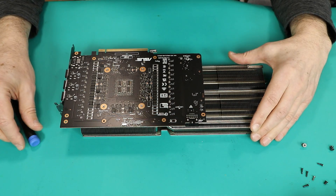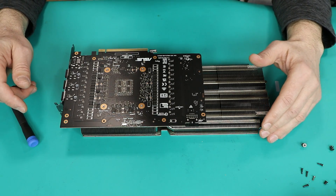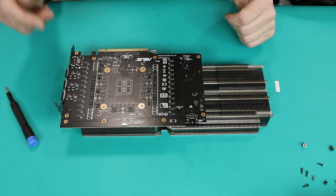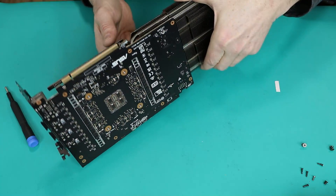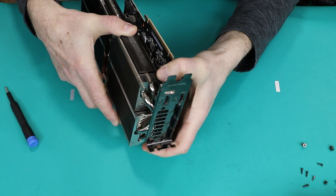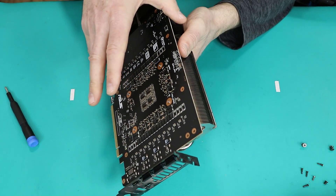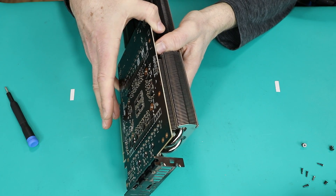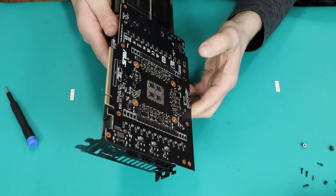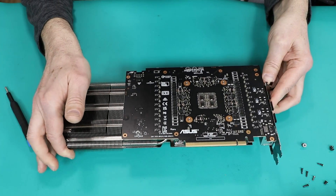Now basically the only thing holding the PCB is the adhesion forces from the thermal pads and thermal paste in the middle — so the usual thing, not any different from previous attempts. You just wiggle and try to free the board from the cooler. I'll move to a more comfortable position to do that, but the only advice here is: do not rush.